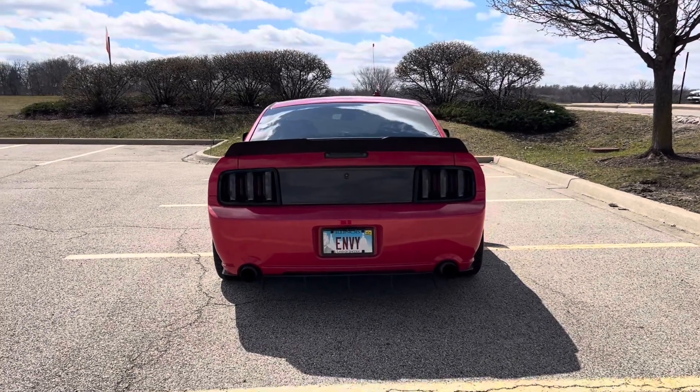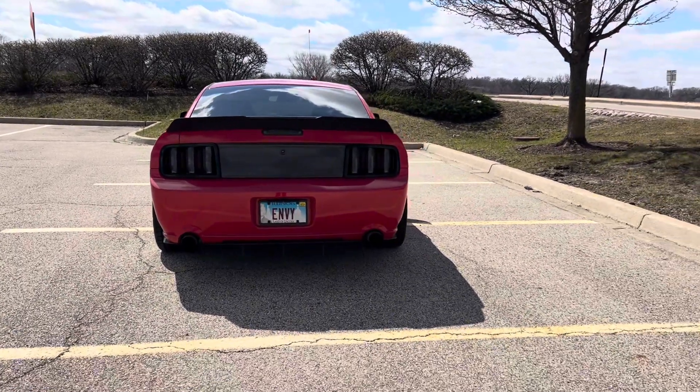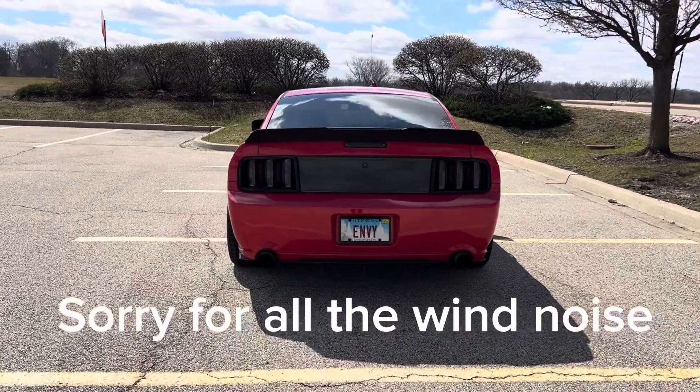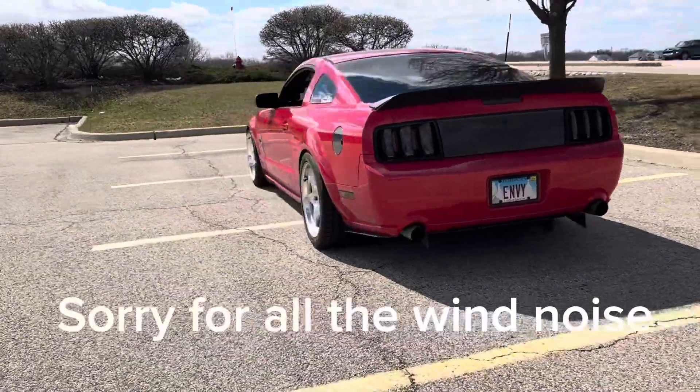Today I'm gonna be showing you guys my new wheel setup. I'll show you guys in a second — let me know your thoughts on this. I just got these on yesterday actually, and I absolutely love them. I know not everyone's gonna love them, but I really like them and the fitment is fantastic. I'll show you guys them.